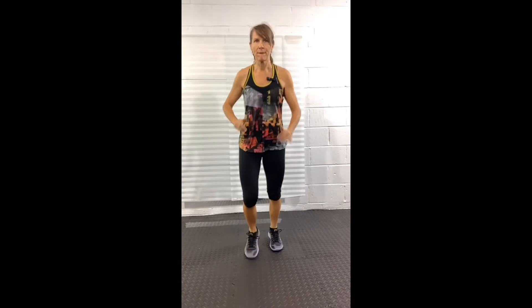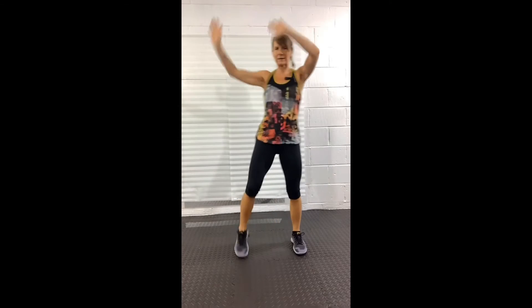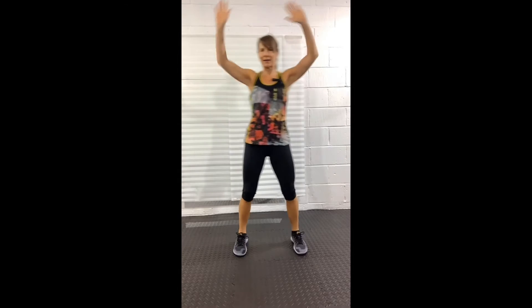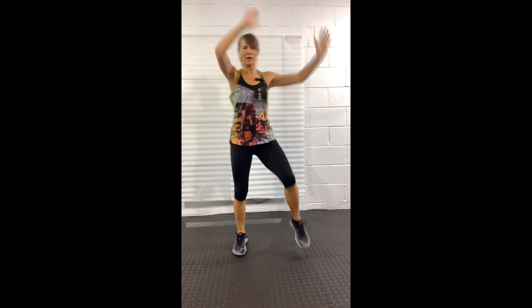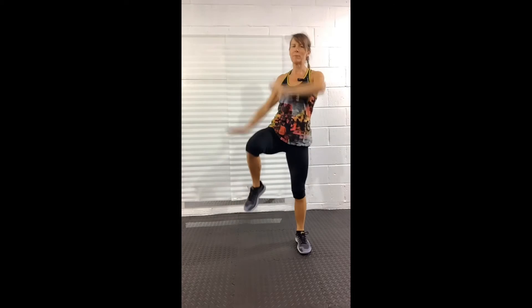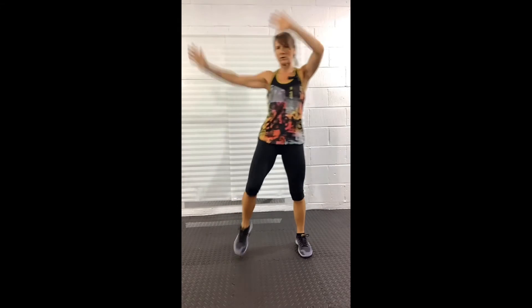We're going to repeat them once more all the way through, starting with our wide knee. Up and over with the arms — wide knees again. If that doesn't feel good through your hips, you can just lift them up to the front. Try and make this round a little bigger in your movements.